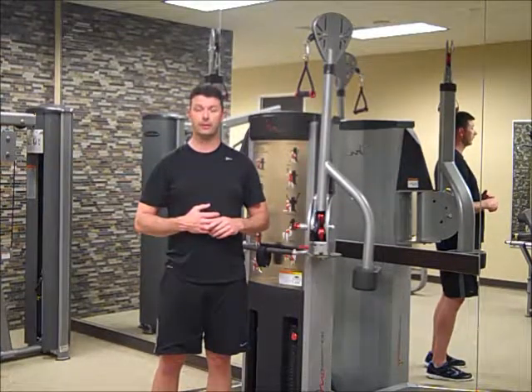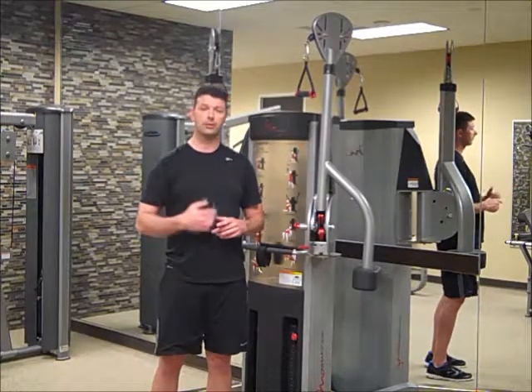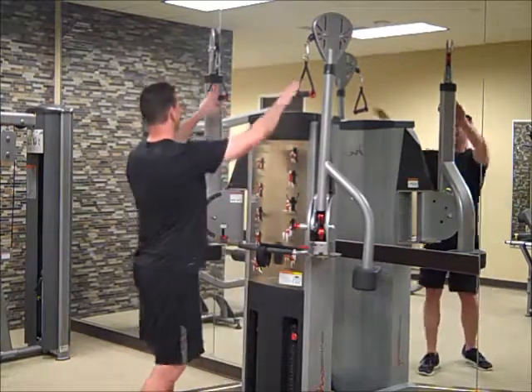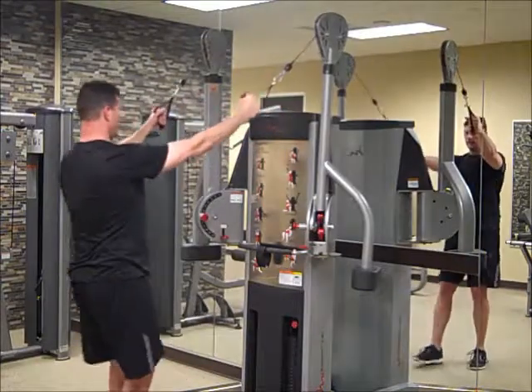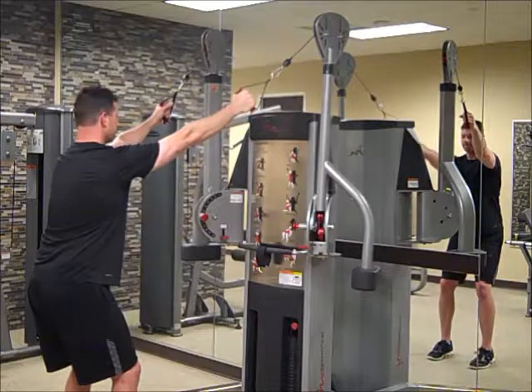Now we're going to go over an athletic stance — reach forward, reach for the weights, pull back, make sure we're squeezing through the shoulder blades and really contracting the back, and then control under release. We're going to assume this athletic stance, slightly bent at the knees, and we're going to row.